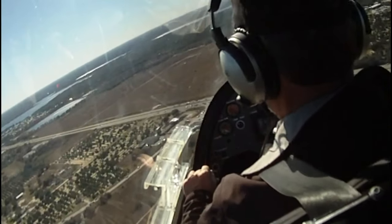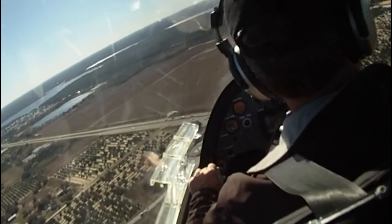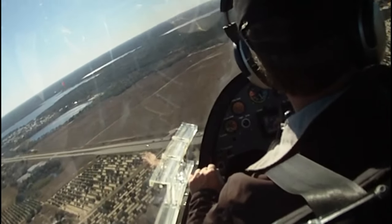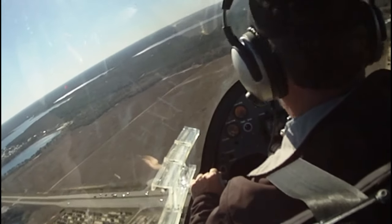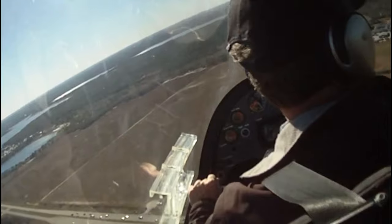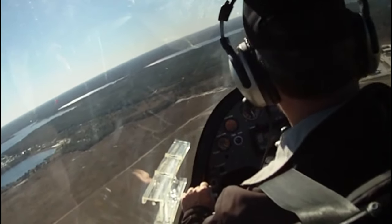Bob told me he came down here from Maryland to Sebring on three legs — about 850 miles total. So you're flying about three hours, 250 to 300 miles, and then you want to take a break and get out of the aircraft and continue on. That's not much different than what I would do in many fixed-wing aircraft that I might fly.